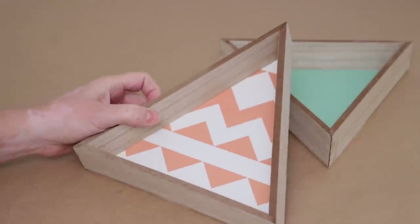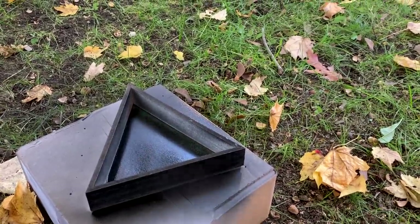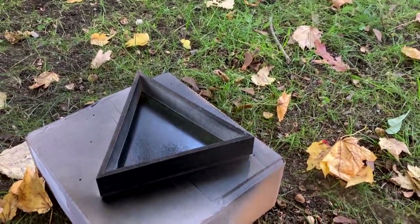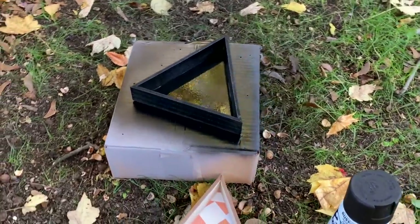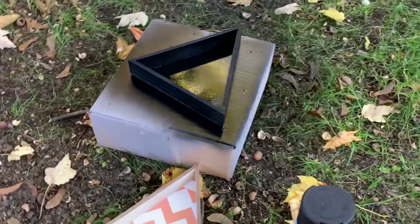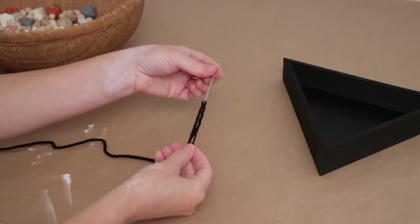I saw these wood triangles at Dollar Tree and immediately thought Christmas trees. My first step was to take them outside and paint them. I've been really into the Scandinavian style — more neutral Christmas decor — for the past couple of years, so I gave these a coat of flat black spray paint, which has amazing coverage. I kept them outside for a few hours to dry and was super happy with the result.